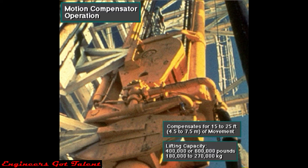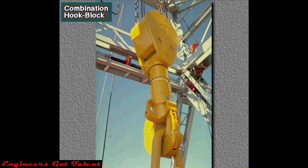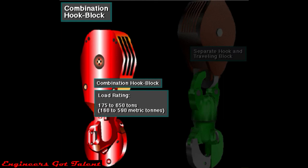Typically, two sizes of motion compensator are available. One can handle loads up to 400,000 pounds or about 180,000 kilograms. Another, which is bigger, can handle loads up to 600,000 pounds or about 270,000 kilograms. Some traveling blocks have built-in hooks — they are a single integrated unit. The combination hook block is shorter and therefore allows more traveling distance when mast height is limited. Typical combination hook blocks have load ratings ranging from 175 tons to 650 tons, about 160 to 590 metric tons.